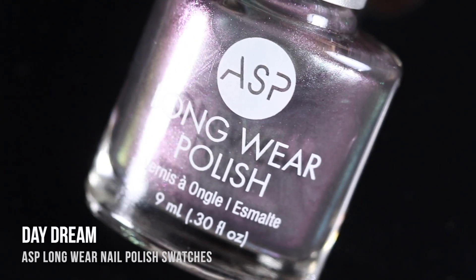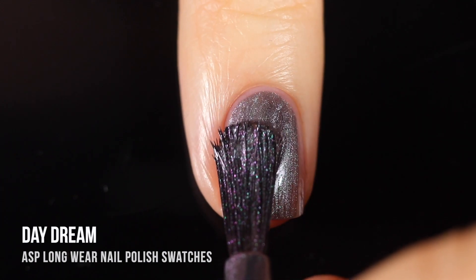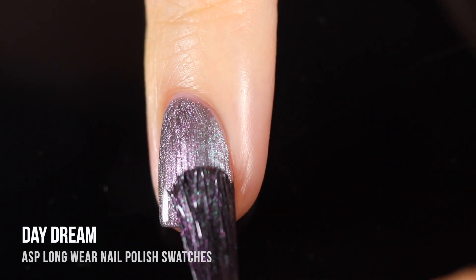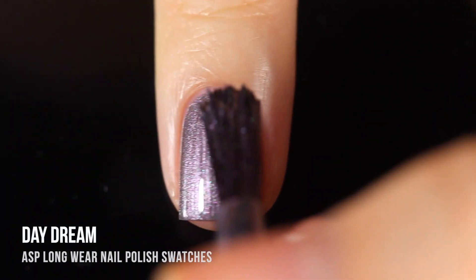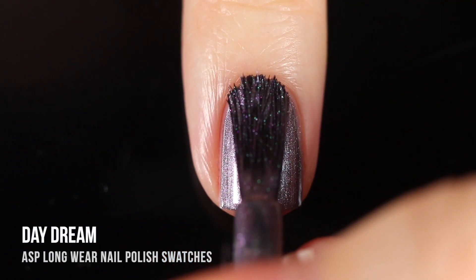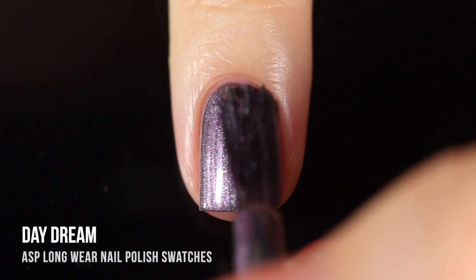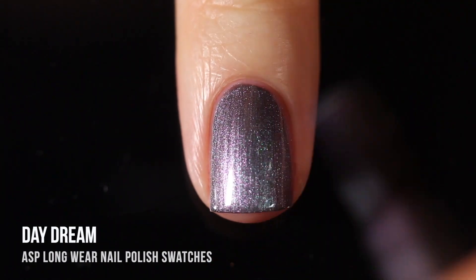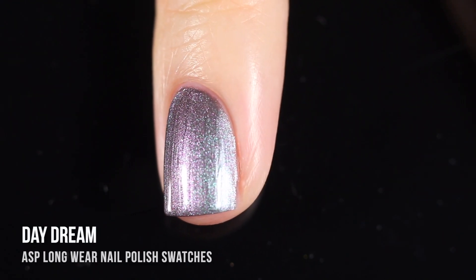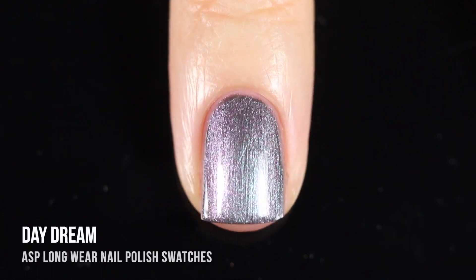Next up we have the shade Daydream — the same polish I reviewed in gel form, but this is the regular lacquer version that dries by air. This makes me think there are others in the ASP line that come in both gel and polish, which I always love to see so you can pick what you're in the mood for. Just a really beautiful silvery base with a duochrome shimmer running throughout that shifts from purple into teal. This one had a little more brushstrokiness than the gel version, but it was very easy to smooth out in the second layer. Absolutely gorgeous.